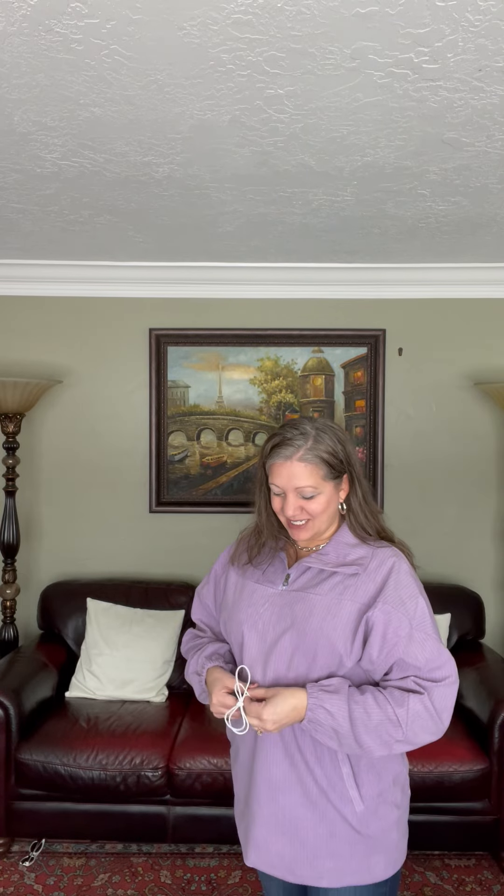It's a pullover and you can see this cute tie is white so that you can cinch up around this area to make it slimming. It's got this functional zipper. The fill is so nice.